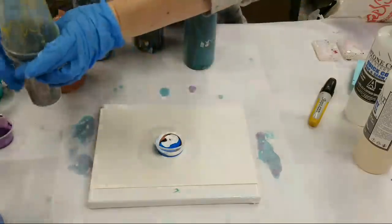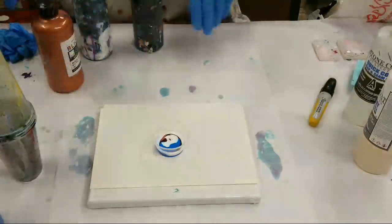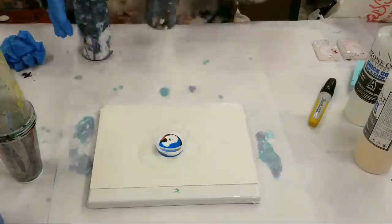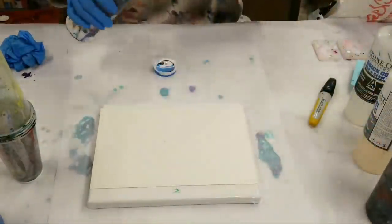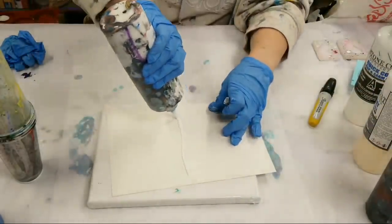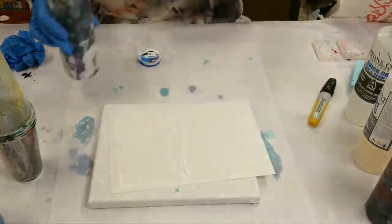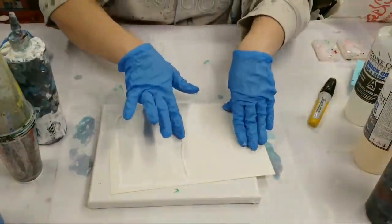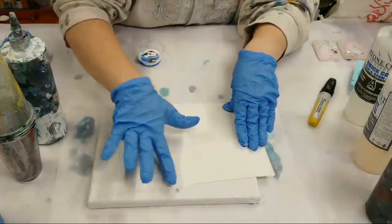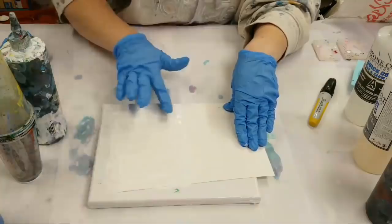One thing I noticed when doing this is it's really hard to get coverage on a perfect square — you don't want too much running off the sides because then it goes on the underside of the card. What I do, similar to a canvas, is kind of put a little base layer on here first. You really don't need a lot of paint — this is just so we get full coverage.